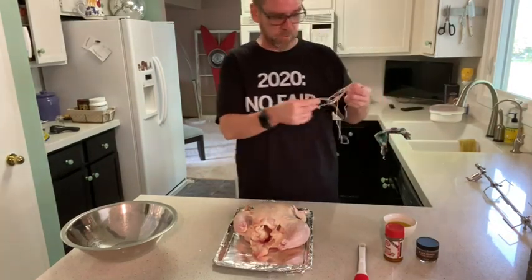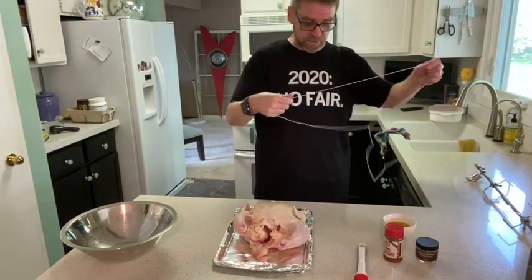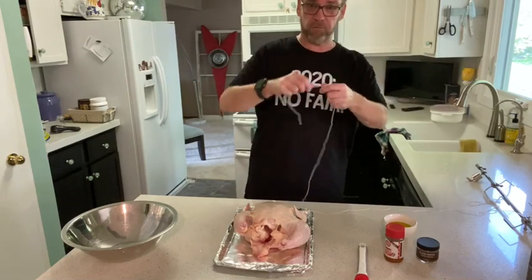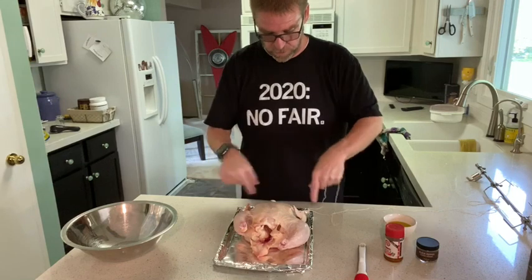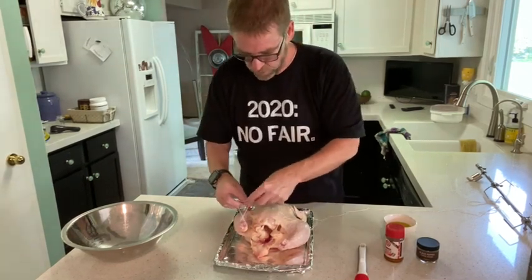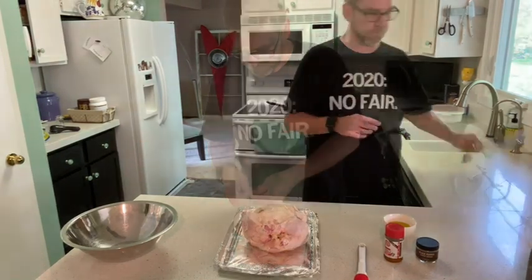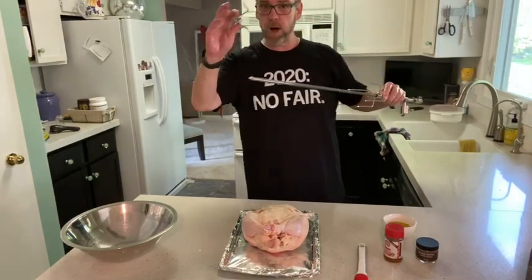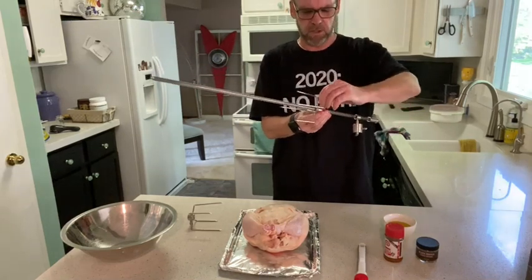I've never tied a chicken up before, so if you have a better way of doing it, feel free. I just know you need to tie up the legs, bring it underneath, and then go around to tie up the wings on the side. Here is the skewer — we're going to pull off one of the meat forks.